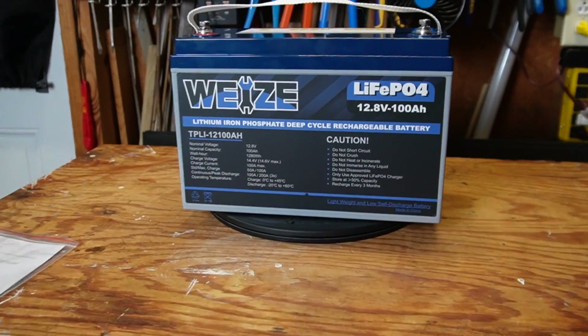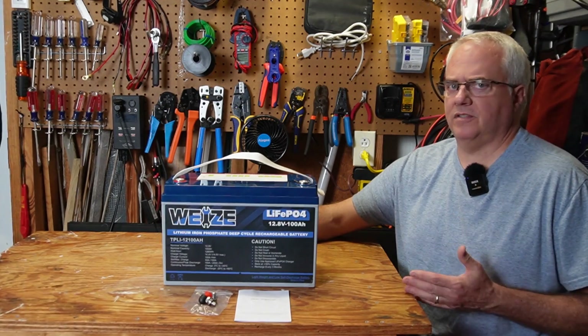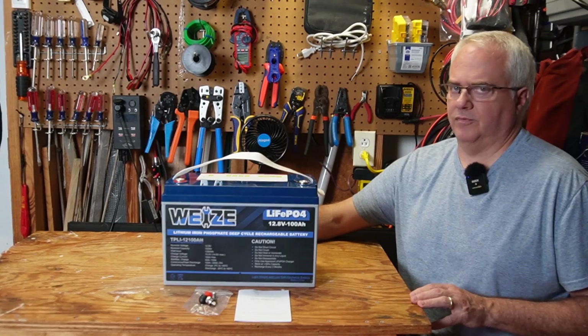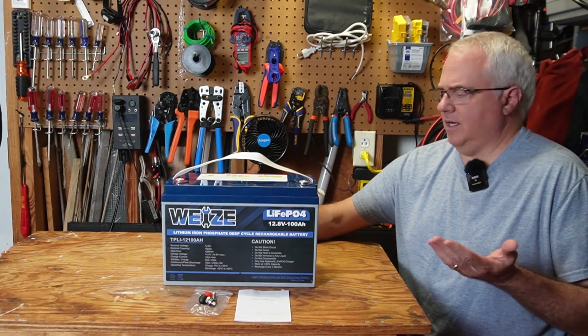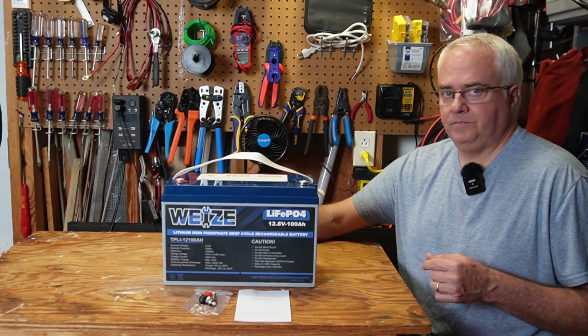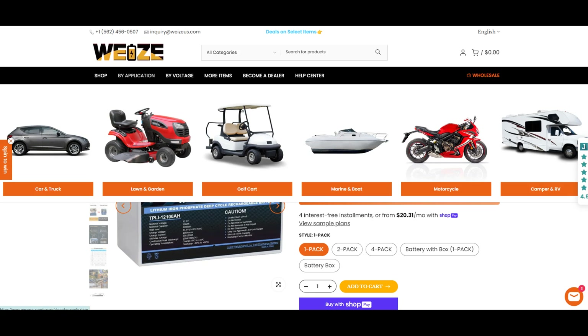In this video I'm going to review this 12-volt 100 amp hour lithium iron phosphate battery from WISE. WISE is not just some company that popped up overnight and started making batteries — they've been making batteries for years. They make not only lithium iron phosphate but also AGM and lead acid batteries, for cars, motorcycles, lawnmowers, golf carts, boats, RVs, and off-grid applications.